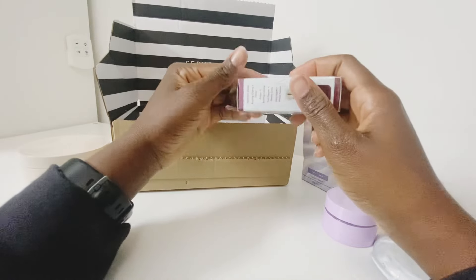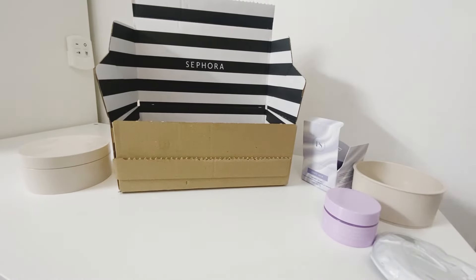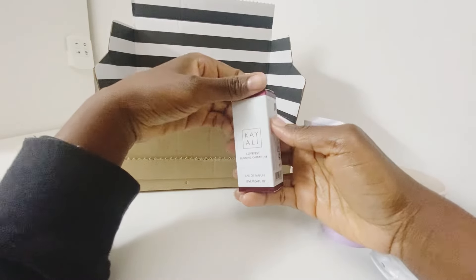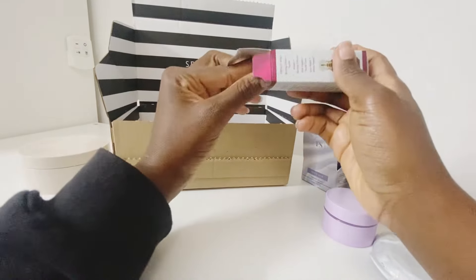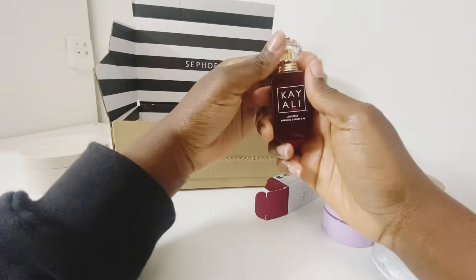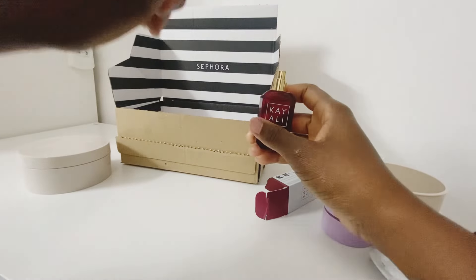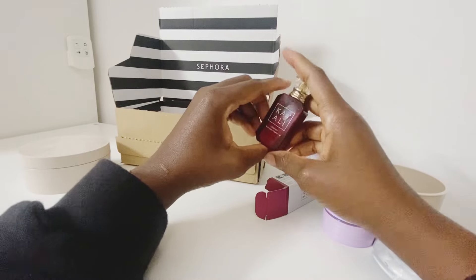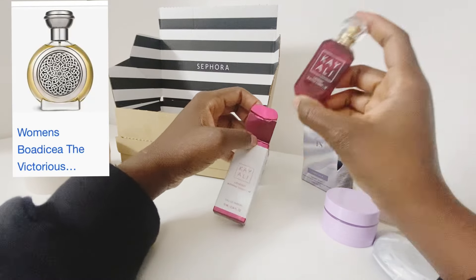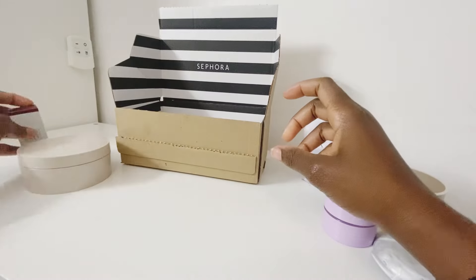Next I got the Kayali Love Fest Burning Cherry Number 48. I've always wanted a cherry fragrance to replace my Bodicea Bodacious, which is also a cherry scent. From the reviews I've heard, this doesn't last very long, so I'll have to test that. It smells very similar to the Bodicea Bodacious — I'll put that picture on screen — but that's why I got a small size just to try it out.